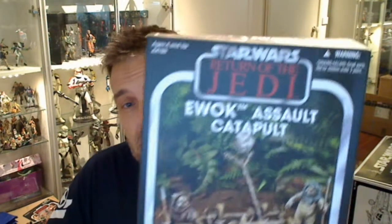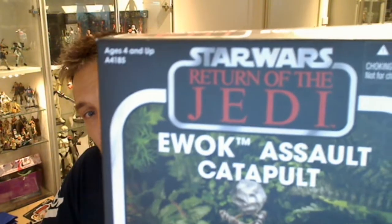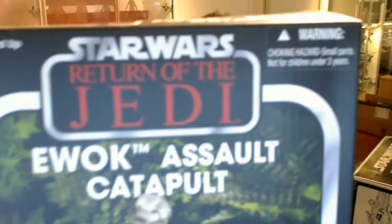Hola Star Wars fans, another Star Wars review. This time the Ewok Assault Catapult, Return of the Jedi in the Vintage Collection.